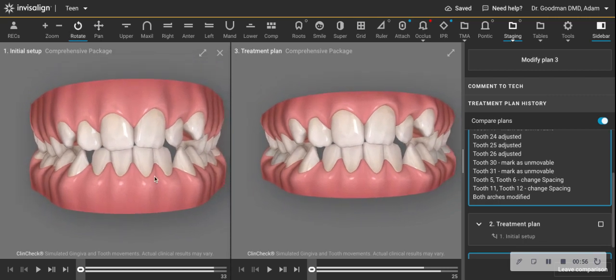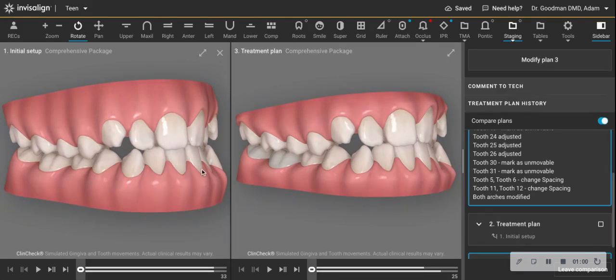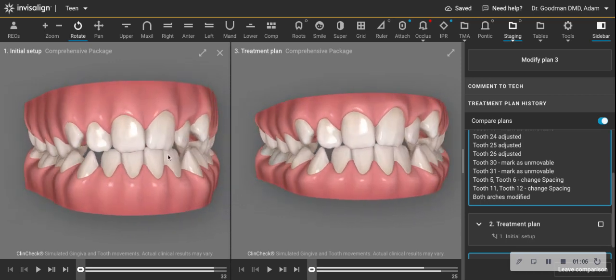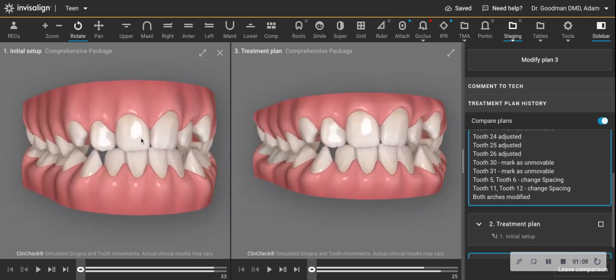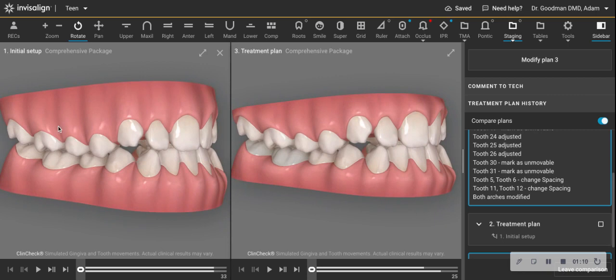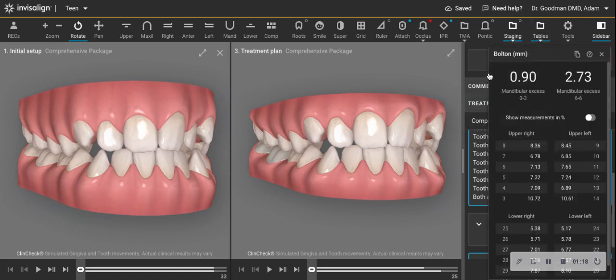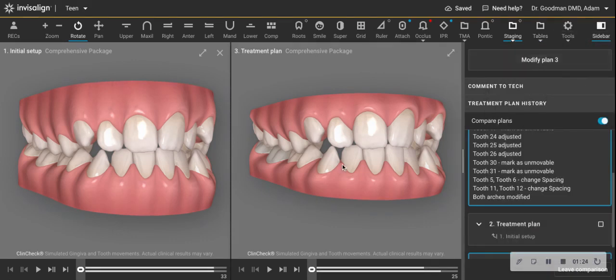We know that when we want to line up those lower incisors, as those crowns come forward, we're going to tend to go into a crossbite. And it seems incongruent that we have Class 1-ish molars and a Class 3 here, but there's also a severe Bolton discrepancy of almost 3 millimeters throughout the whole arch. So that's part of what's going on.